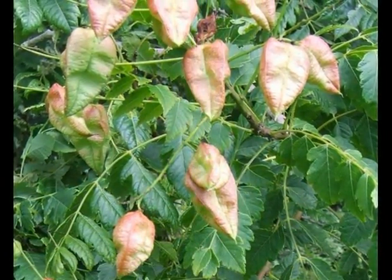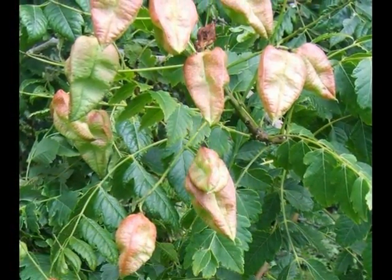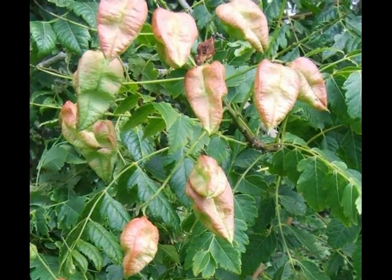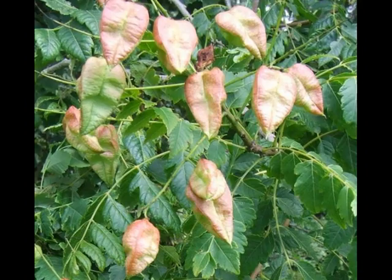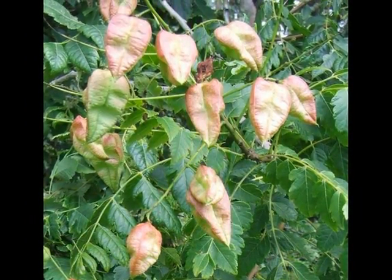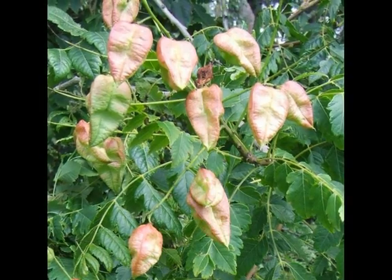A number of these flowers, when fertilised, develop into three-sided, inflated pods — very distinctive, often with a red burnish to the colour as they mature, eventually becoming pale, paper-brown, and somewhat translucent.